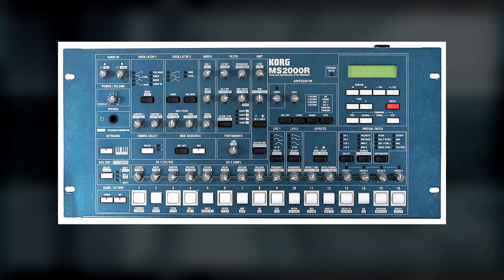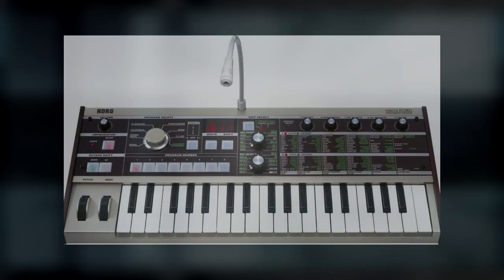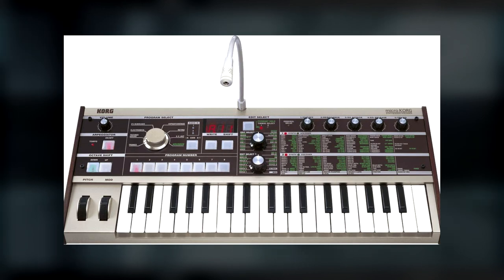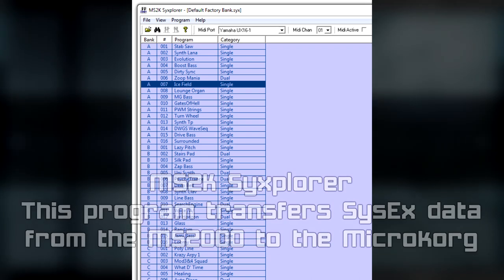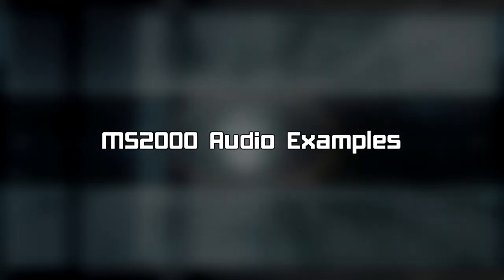While I don't own this synth, I do own the original model of the Korg MicroKorg, which happens to share the same synth engine, so we'll be loading the preset data from the MS-2000 into the MicroKorg to play those sounds. The MS-2000 is used a lot in all three soundtracks and contains many classic sounds that fans will recognize.